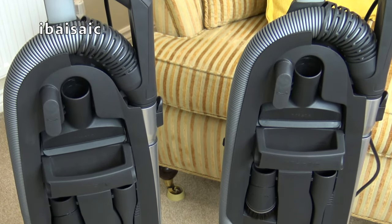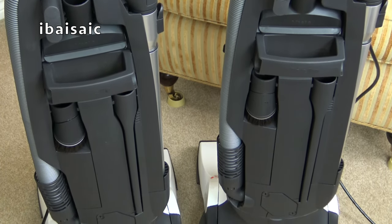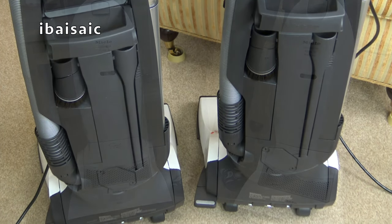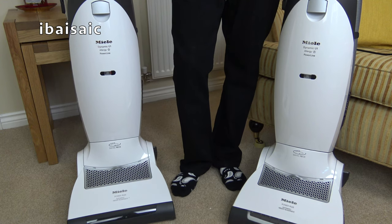The back of the cleaners are identical as far as I can tell, with the built-in stretch hose, the telescopic metal extension wand, dusting brush, upholstery nozzle, and crevice tool. So there you go - just a fairly short video, certainly short for me, explaining the differences between these two very similar vacuum cleaners.